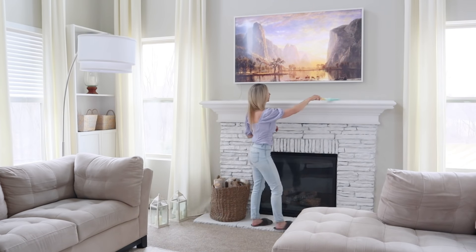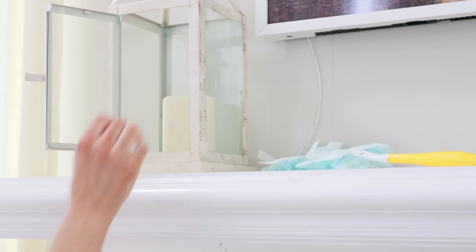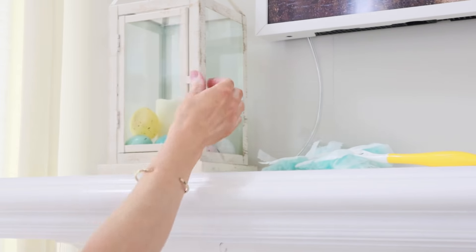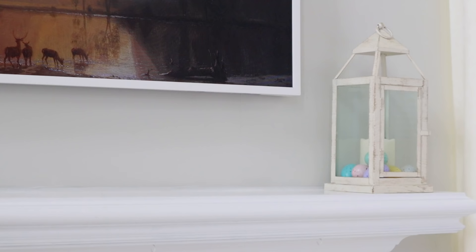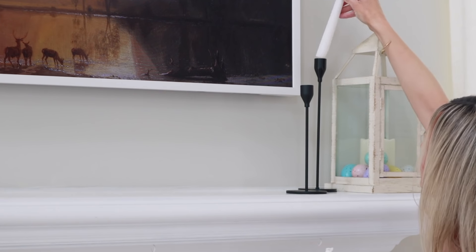Moving on to my fireplace mantel — I like to keep the decor very minimal since the TV is there and I don't want to obstruct the view. I'm adding two lanterns I got years ago from Pier 1. They're so versatile — you can fill them with whatever filler is appropriate for the season. Since Easter is right around the corner, I threw in some pastel eggs. I added a family photo to cover a white cord hanging down, then added two black candlesticks from Amazon, which felt like the perfect addition to the mantel.